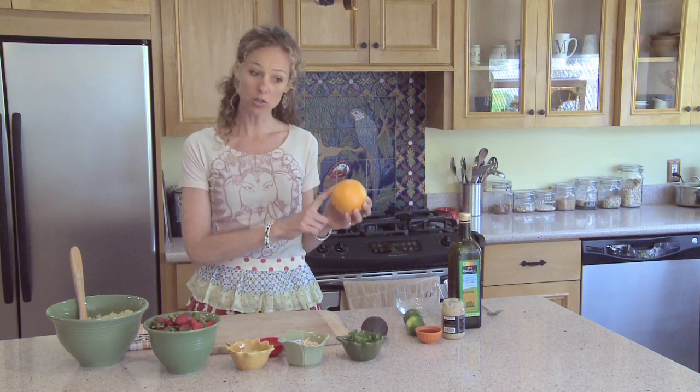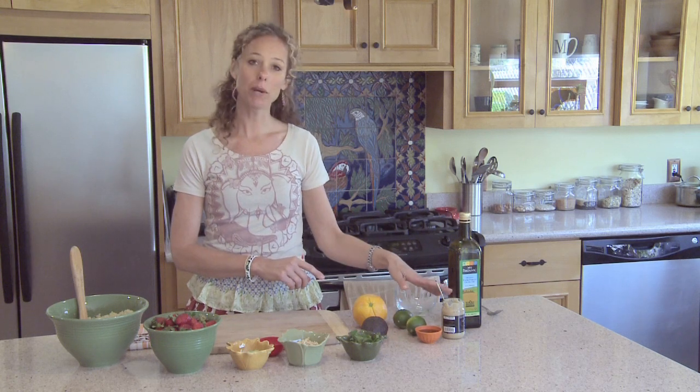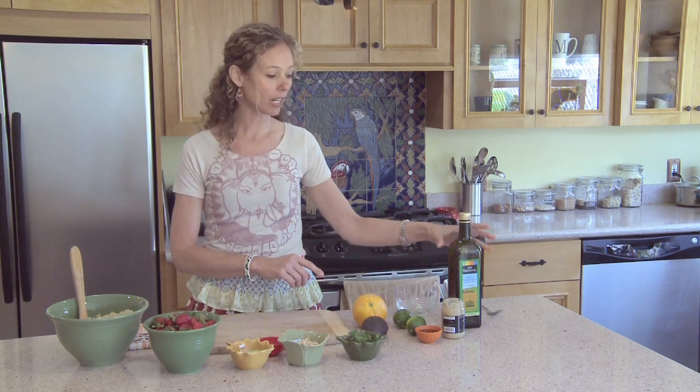We're going to top it with an awesome dressing that's so simple and delicious. It's made with fresh squeezed orange, some fresh squeezed lime, Dijon mustard, a little bit of agave nectar, and some olive oil. So let's get started putting this together.